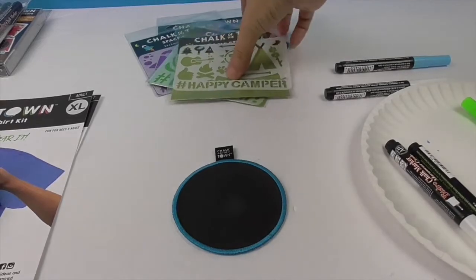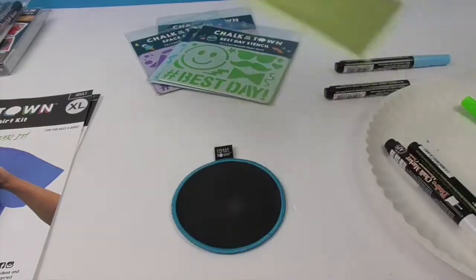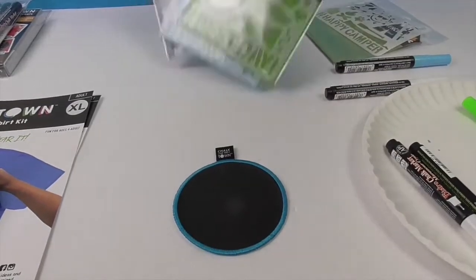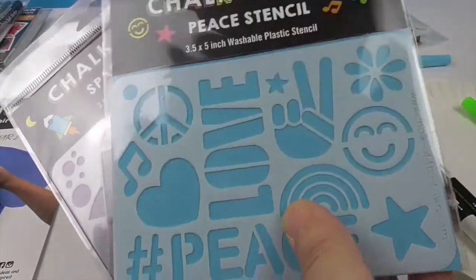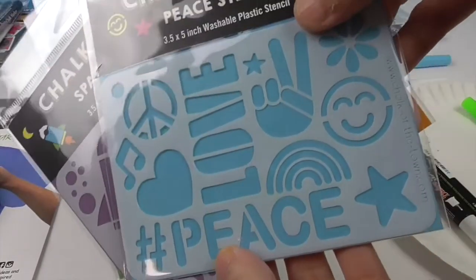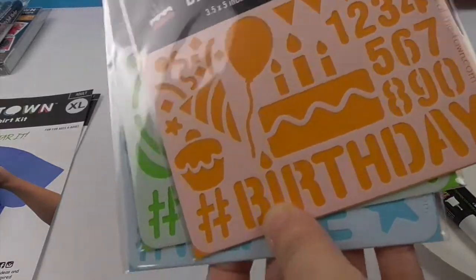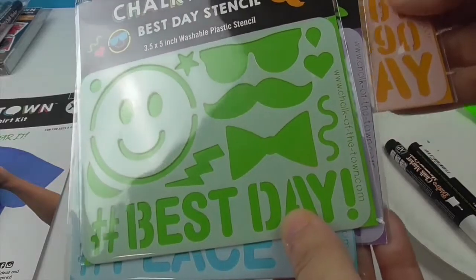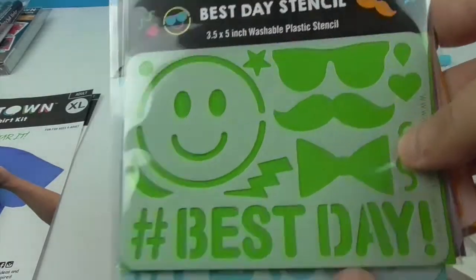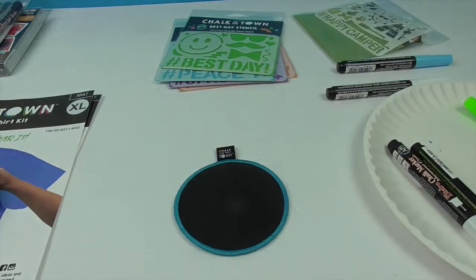I also want to show you the stencils. Here's the one we saw on top, and it also comes with four others. There's 'Hashtag Best Day,' 'Peace Love,' a space design, and 'Birthday' — so you can do any birthday you want. You can wear that on your t-shirt or put it on the patch. It's very, very cool.